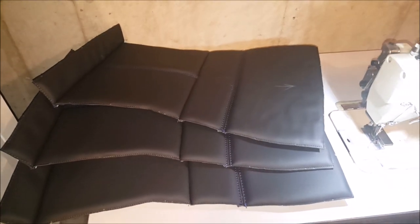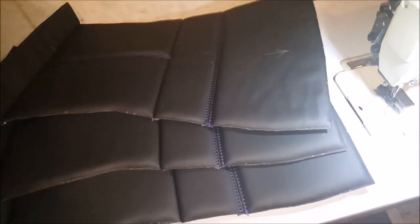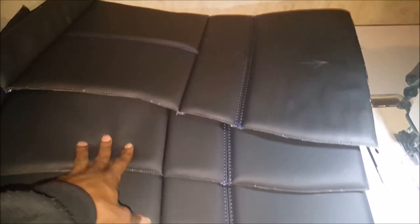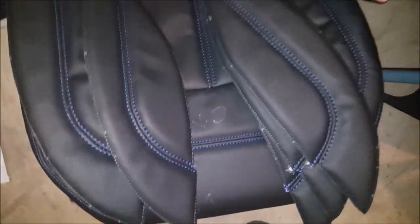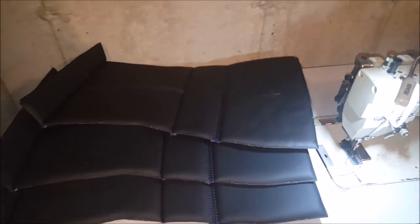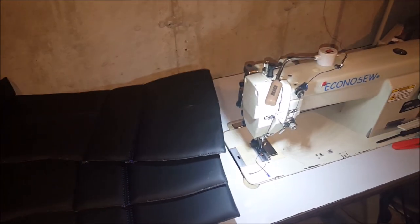What up YouTube, down here in the dungeon trying to get these seats finished up. As you can see, I got three more to go on the bottom — got this one done, a couple more pieces here, the gold nose. I'm gonna try to get this stuff finished up today, that's one less thing I got to worry about.